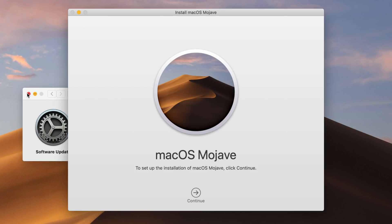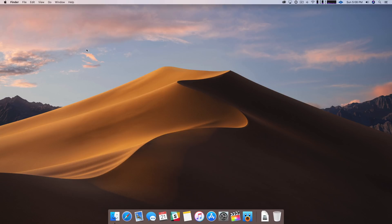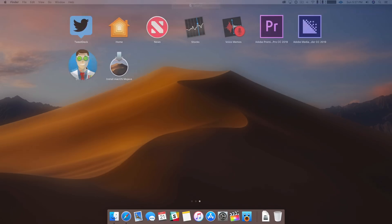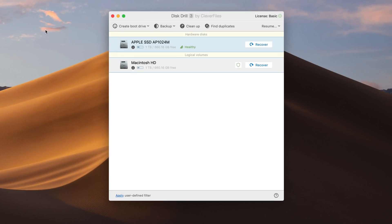Once you see the macOS installer window pop up, you can go into the menu bar, select Quit, and that will close out the installer. Now you want to open up Disk Drill, which hopefully you've installed. This is the application we're going to use to create the USB drive, and the beauty of it is that you can do all this with a basic license, which is free — super easy, super simple and free.